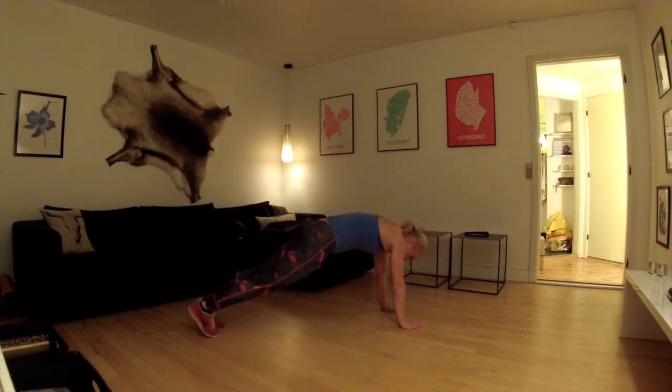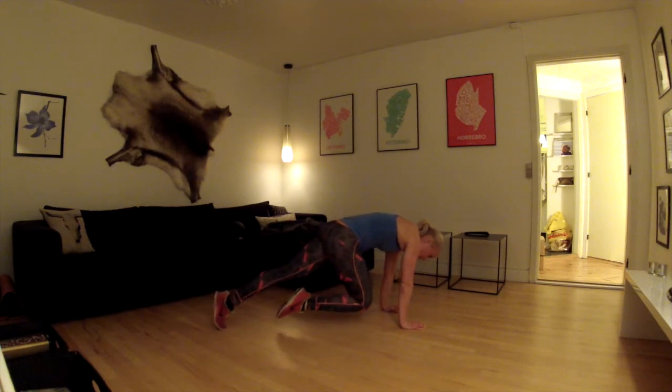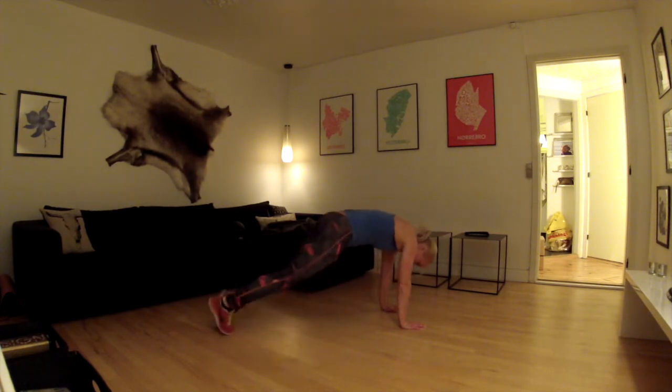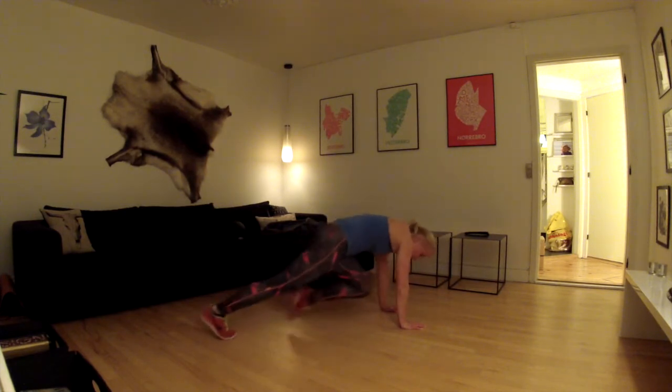Så går vi tilbage med fødderne. Og så kører vi først det ene knæ over gulvet op til brystet – vi kan spænde godt med maven og holder enden nede. Og i det vi kommer tilbage, så skifter vi, så det andet knæ kører op. Og dem tager vi også 5 af.